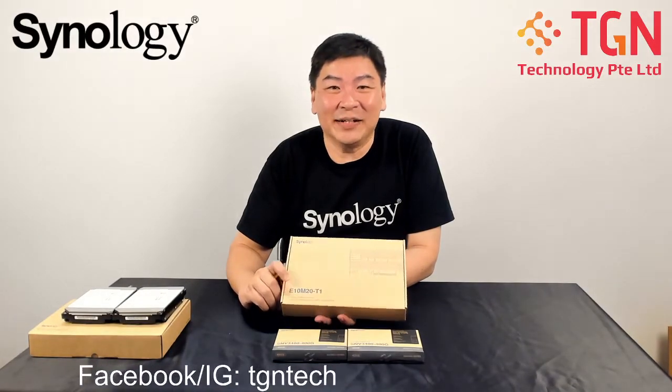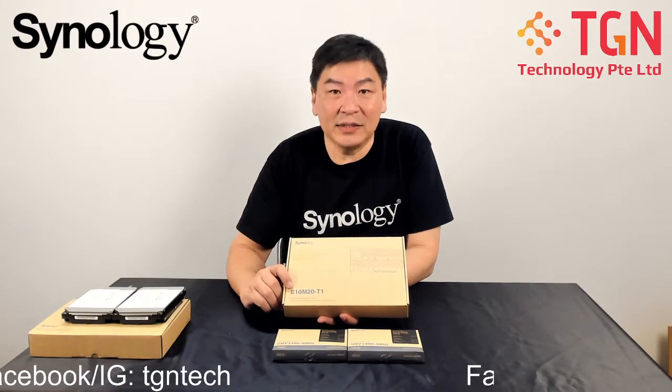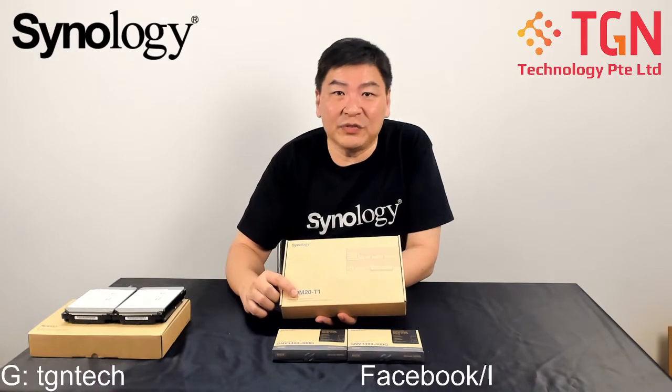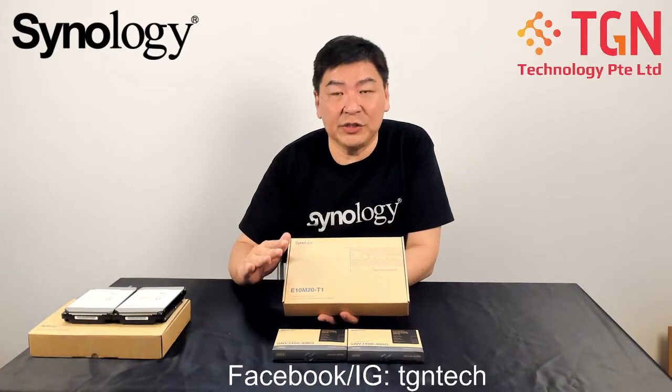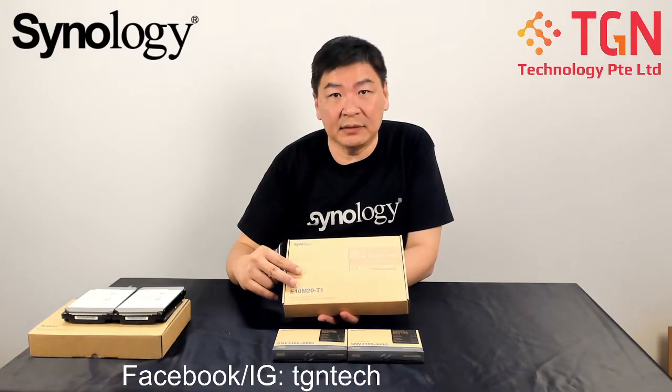Hi, Jason here from TGN. Today we're going to have a continuation of our video introducing the E10-M20 T1. The T1 is for the RJ45 10G port, but the main purpose of this is to add not only 10G connectivity but also M.2 SSD support.